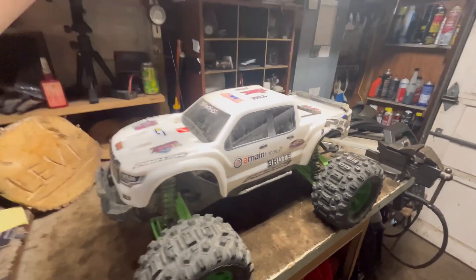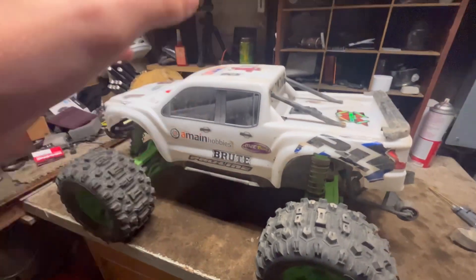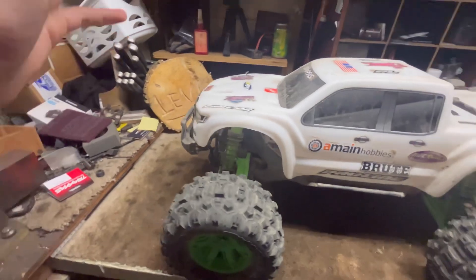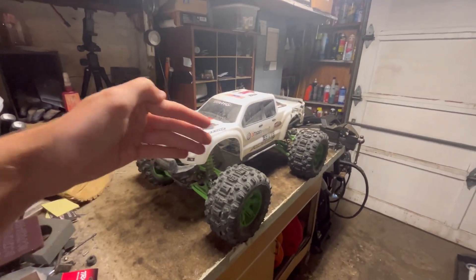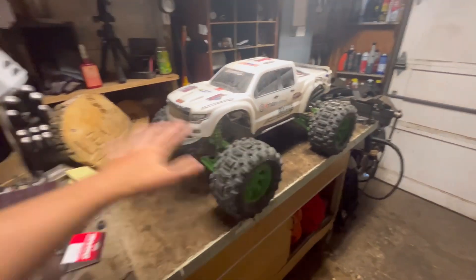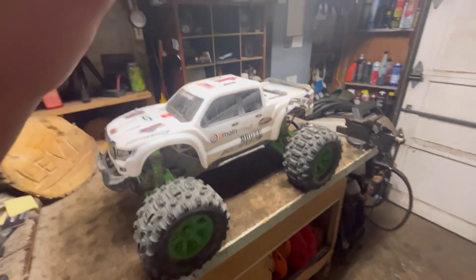Today I'm going to show you guys what I did to my X-Max to make it an absolute beast. This is going to be a pretty short video, but I just want to go over everything I did to this truck and what I think you should do too. This truck being pretty much 90% plastic out of the box, I pretty much kept all upgrades on this thing plastic.